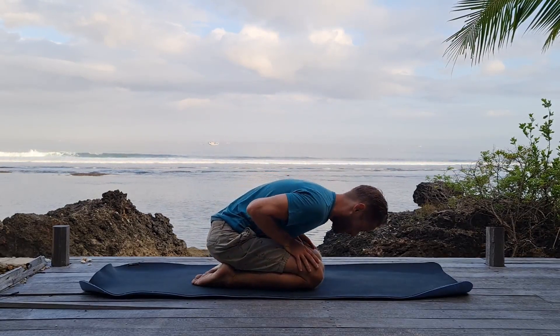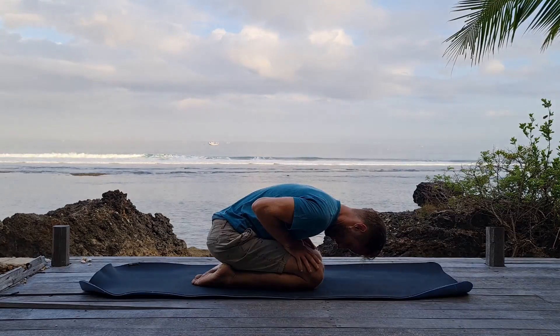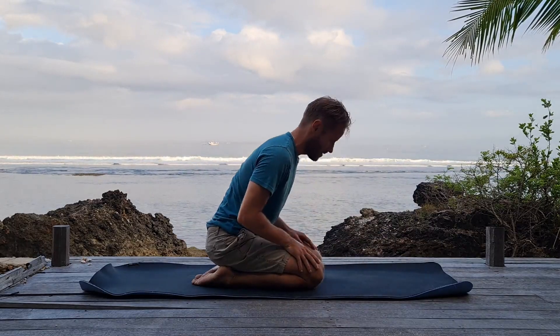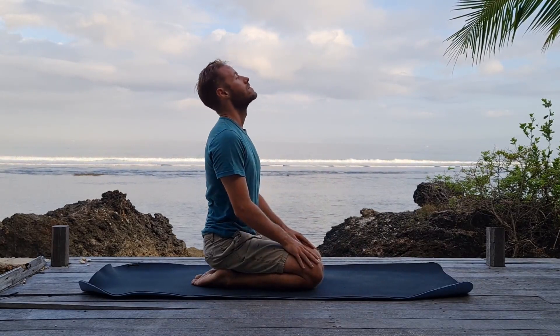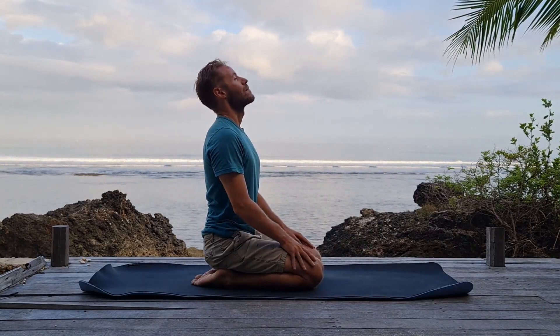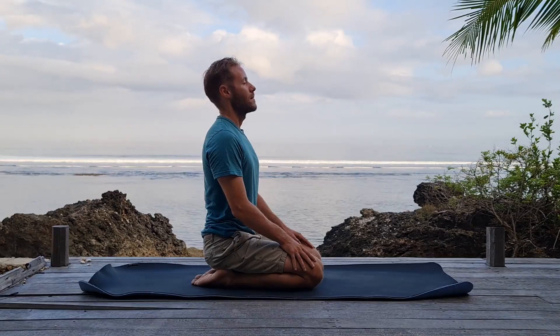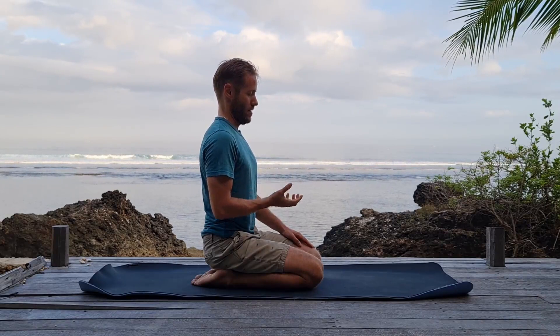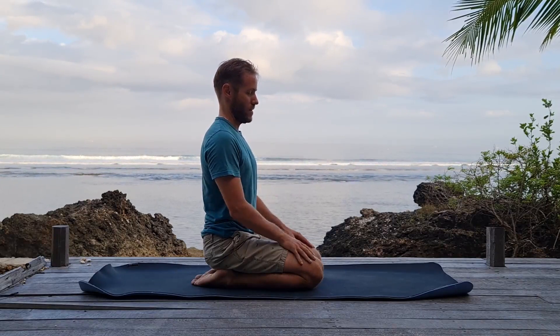So as we're exhaling — I'm demonstrating — exhale out, neck bandha, belly bandha, Mula Bandha. And then on the inhale, coming up, full breath in, full lungs, hold to the top, chin to chest, and pulling up on Mula Bandha. Hold that for as long as you can.